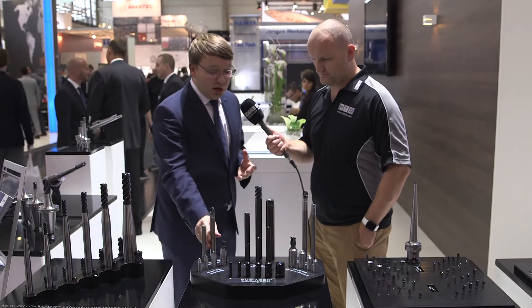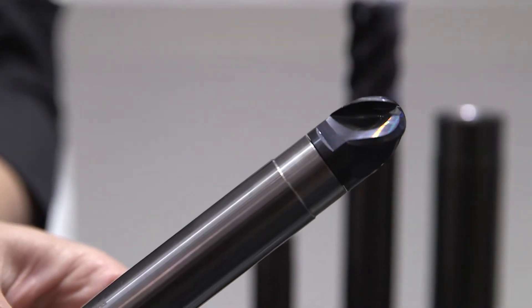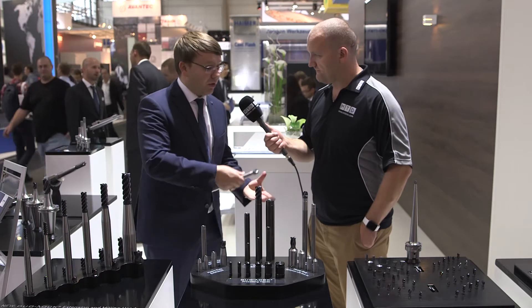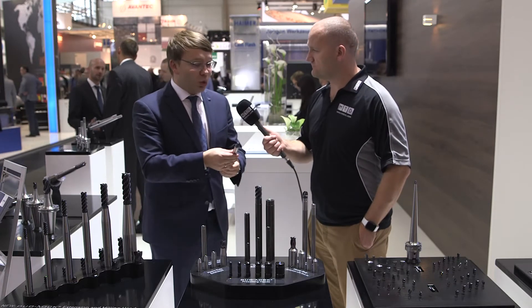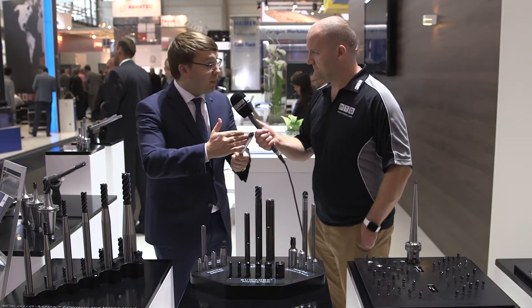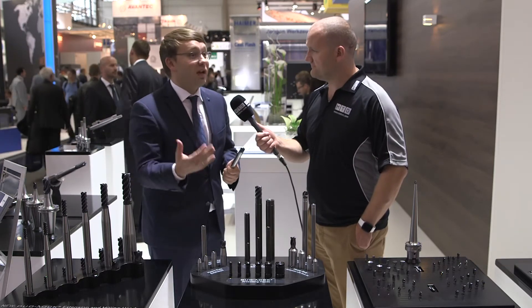Our customers now have perfect extensions out of heavy metal or carbide for additional vibration dampening, especially in aerospace when cutting difficult-to-machine materials. You can use the Dual-Lock solutions from heavy metal to carbide extensions to get a smoother cut, and also in long reach applications where you would normally need a long carbide end mill. With the solid carbide extension, you just change the tip of the cutting tool — saving consumable costs without compromising on the performance of the overall system.